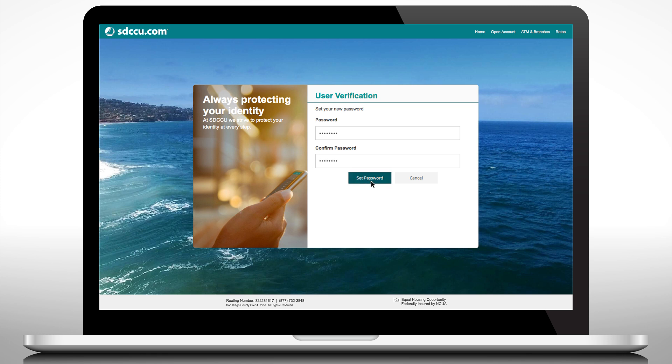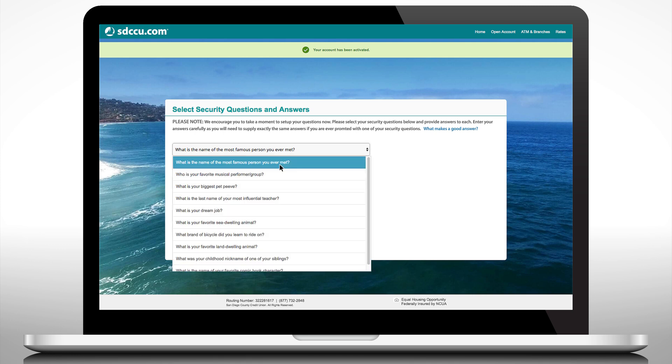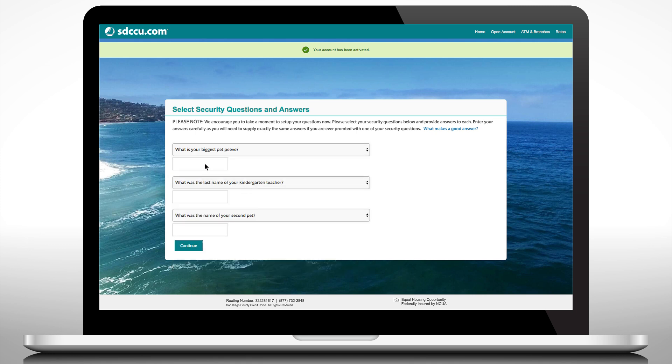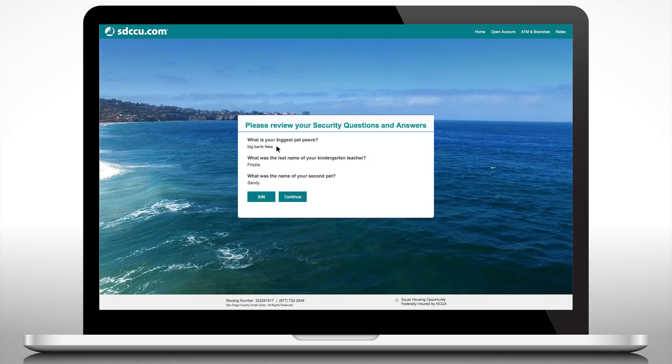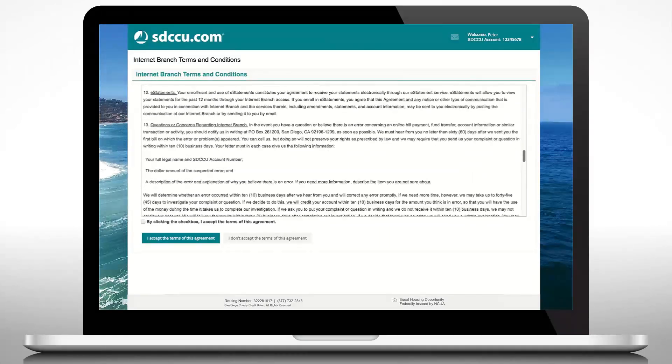Create a new secure password and choose new security questions and answers. Verify the information you entered is correct. Review the internet branch terms and conditions.